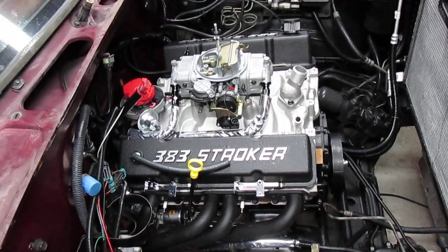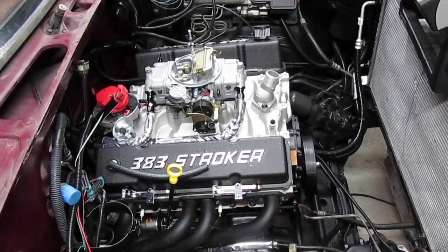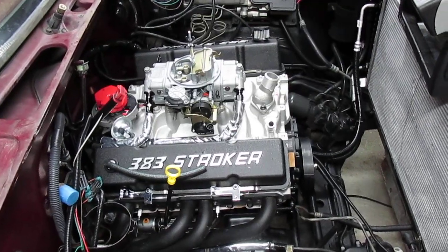Today's video is about how I converted my Chevy truck from throttle body injection over to carburetor. I'm going to show the fuel lines and the pressure regulator that I used and the general setup.